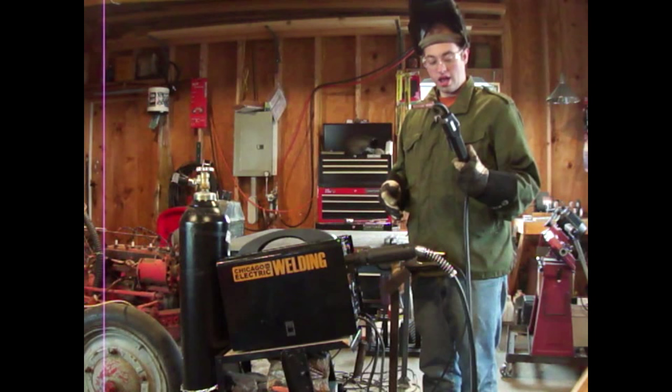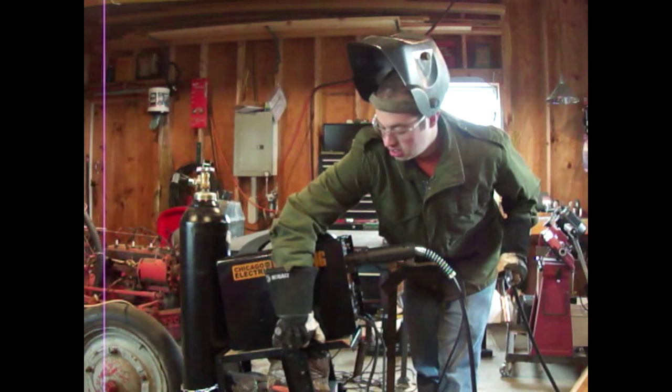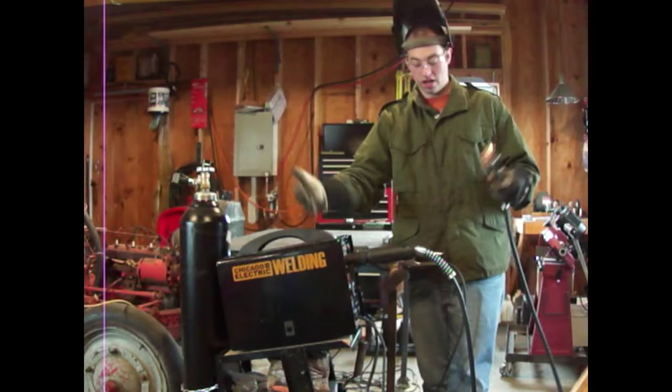I've got a Twico-style gun with a 15-foot hose, so that gives me a lot more flexibility to move around. Also, with a couple of added parts and a switch inside, you can hook a spool gun to this welder and weld aluminum. So that's what we're going to do today - take the stock MIG-170 and turn it into this welding system.